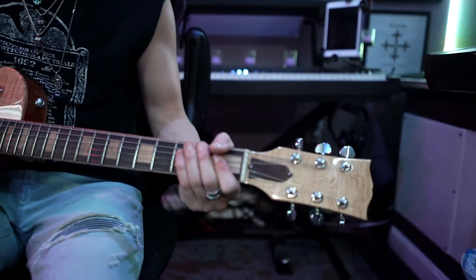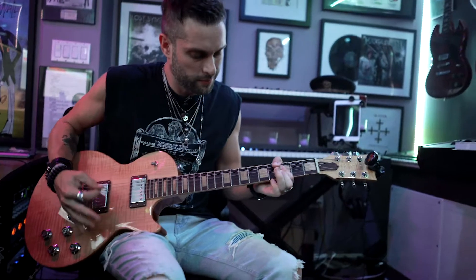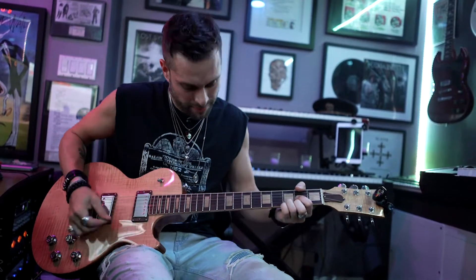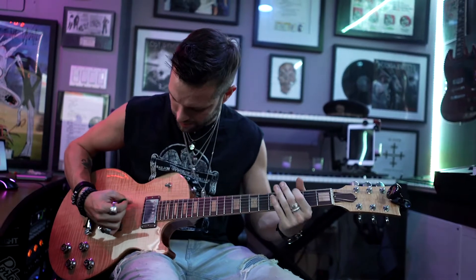For the lead stuff, I'm on a Van Halen 51-53. I like that because I like snappier pickups. I'm not saying you have to have super high output like EMGs on everything, but I want to be able to get a squeal.